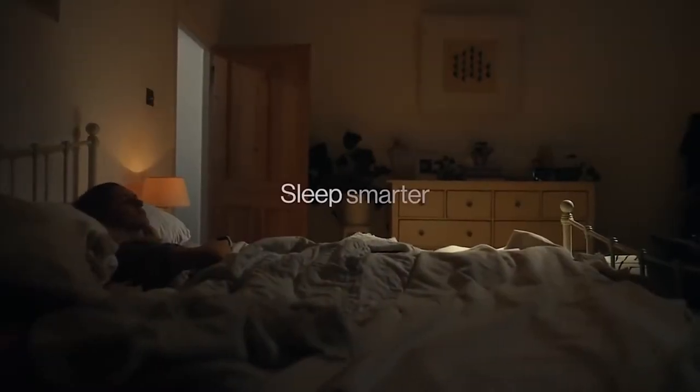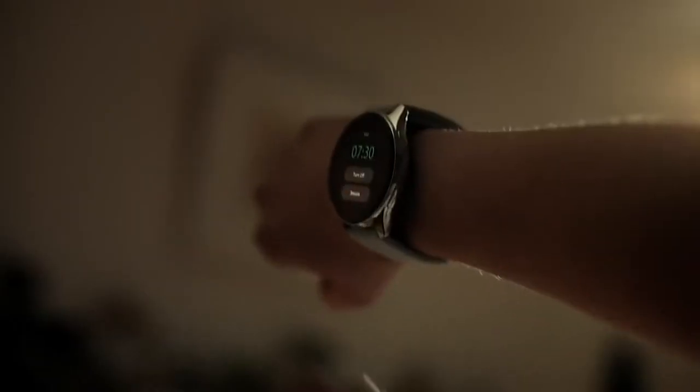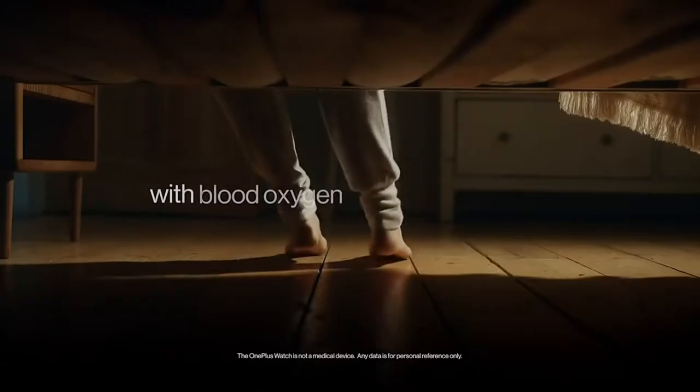The company unveiled its first smartwatch, the OnePlus Watch, with an interesting feature set and a $159 price tag.